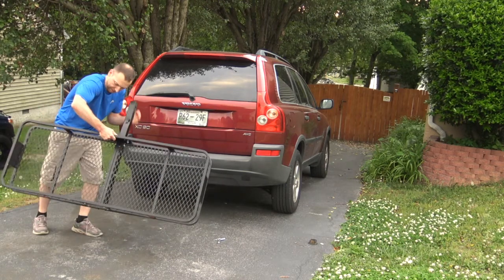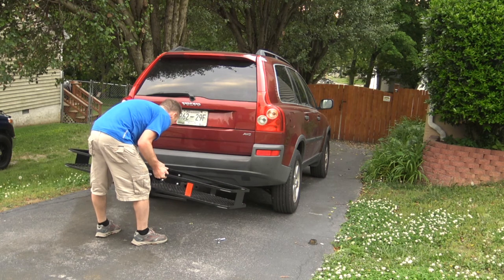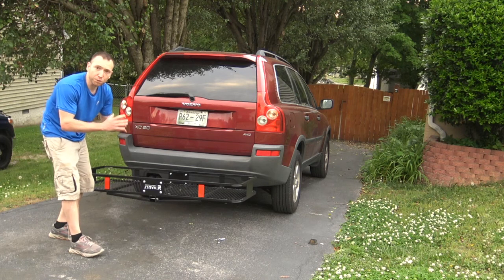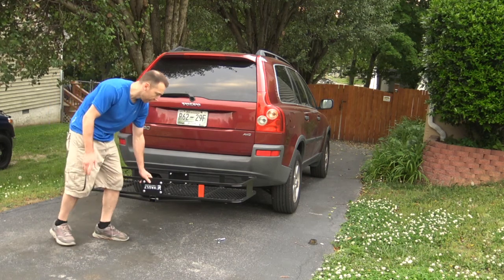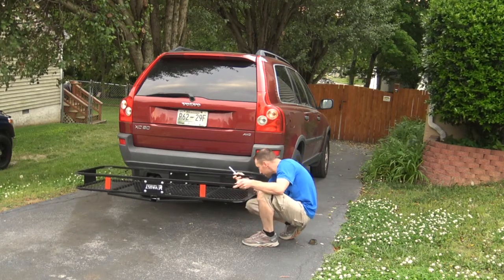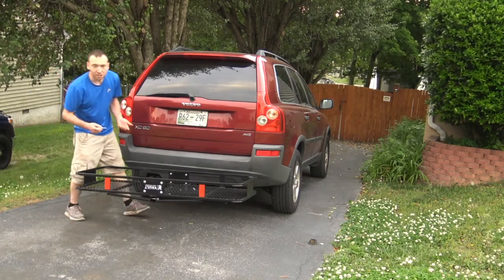We got it on with a little effort. Make sure you have the cotter pin in. Always test the load before driving. Line up the pins and put them in. Always put a cotter pin on — I'm buying a locking cotter pin hitch assembly, which is much safer and prevents theft. A lot of people like to steal these because this was $129 and some cents, plus free shipping on Amazon.com. Always put the weight in the middle.